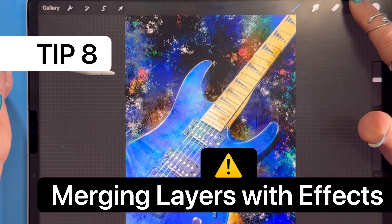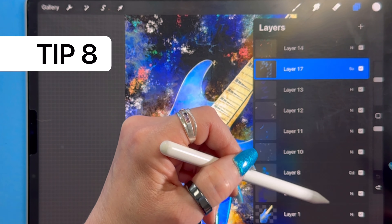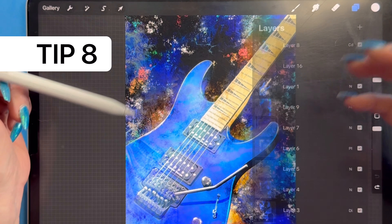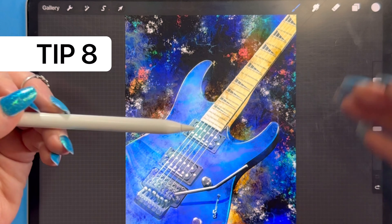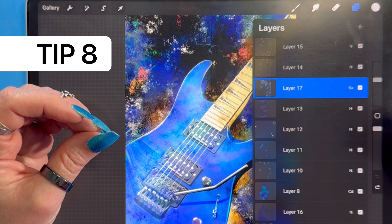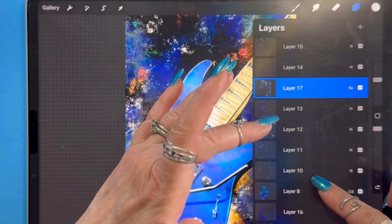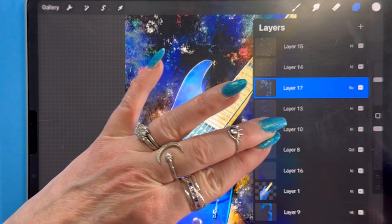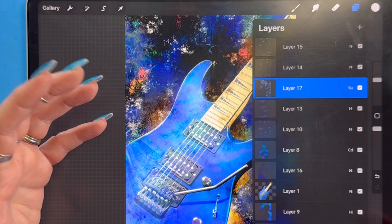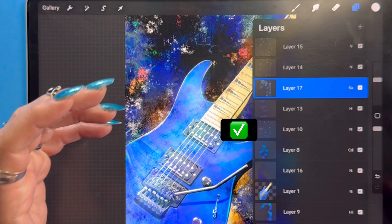If you have a project relying heavily on layer blend modes — subtract, hue, color dodge, hard light, pin light, divide, add — and you're starting to run out of layer space, you might want to merge layers to save memory. But it doesn't always work when you have all those fancy effects going on. If I take three layers all set to Normal and squish them together, nothing changes visually and now I just have one combined layer — that works great for Normal layers side by side.